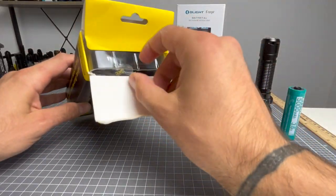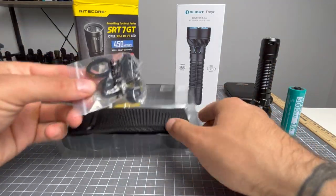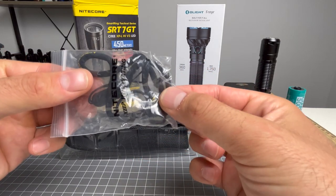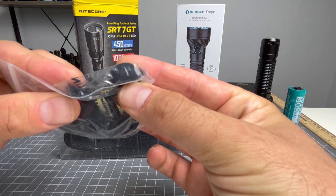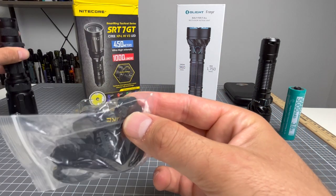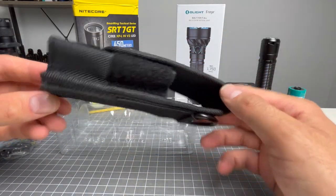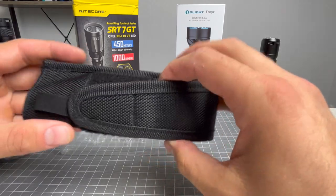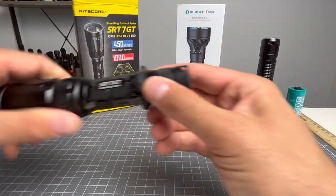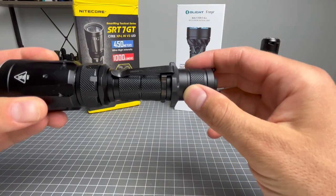The Nightcore accessories are going to give you a lanyard, a spare O-ring, and a spare Nightcore tail cap — a rubber clicky in case that one gets damaged. You will also get a holster, definitely not Olight standard, but it's not the end of the world. And on the light you will get your tactical ring and your pocket clip.